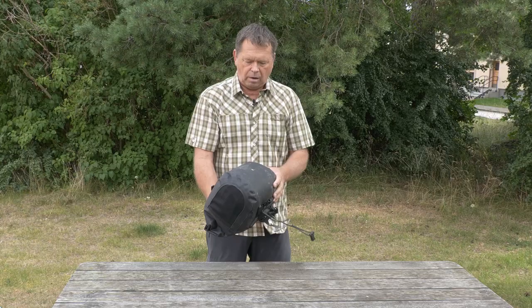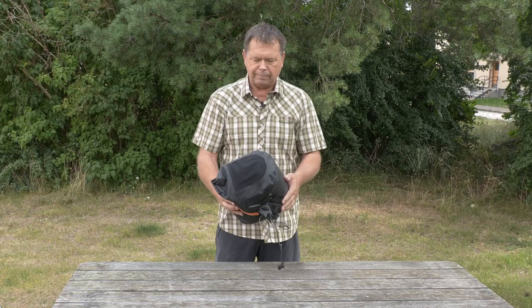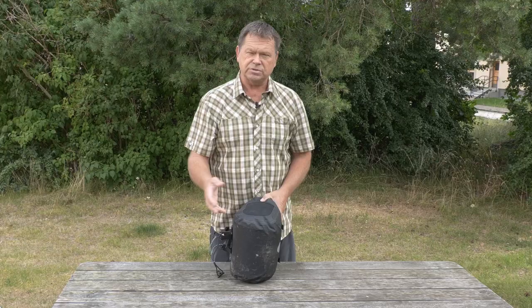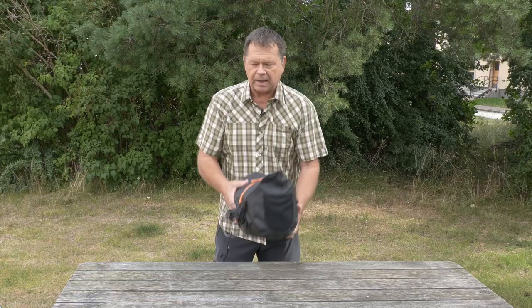All in all it's a well-designed, high quality product that stood up to use really well — there's really no damage at all on it even after this long trip. Originally it has some compression straps that go underneath the bag, but I cut them away because I wasn't using them at all.